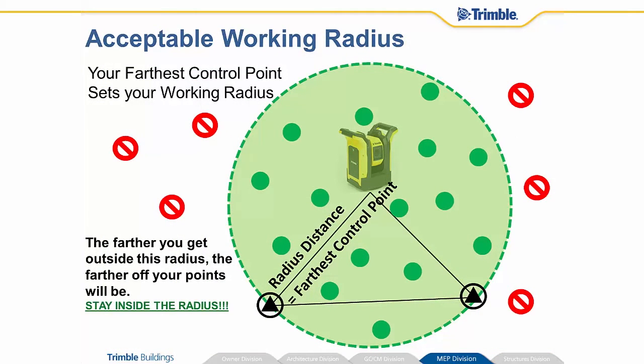Once we get the instrument set up on the job site, our farthest control point sets what we call the working radius. It doesn't matter if that control point is 10 feet away from the instrument or 100 feet away — that point sets our radius and we want to be inside of that. The farther outside of that radius you get, the worse off you're going to be. Your points are going to start to become much out of tolerance and your accuracy is going to go really bad, so stay inside of that radius.